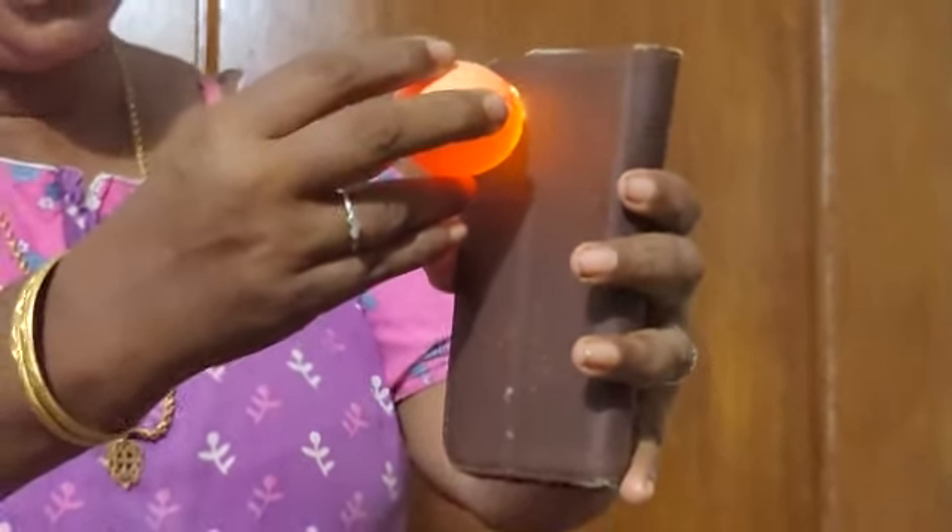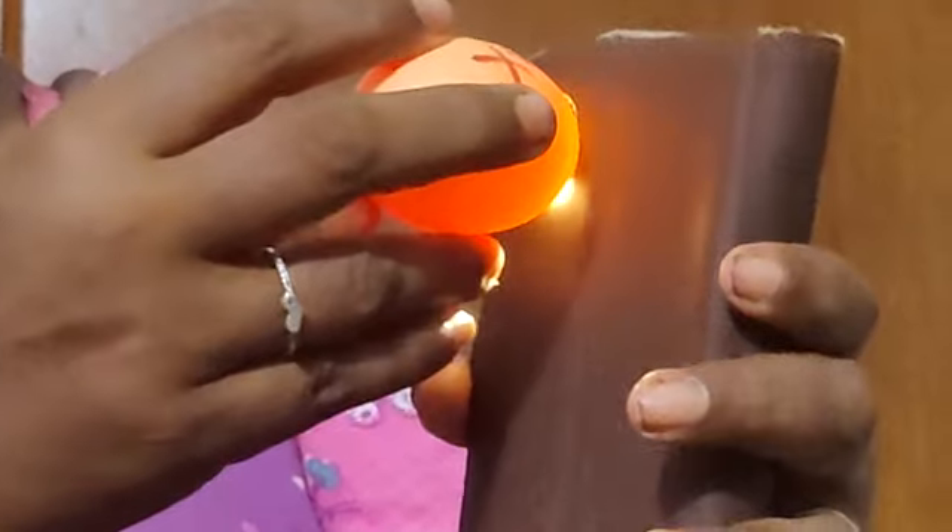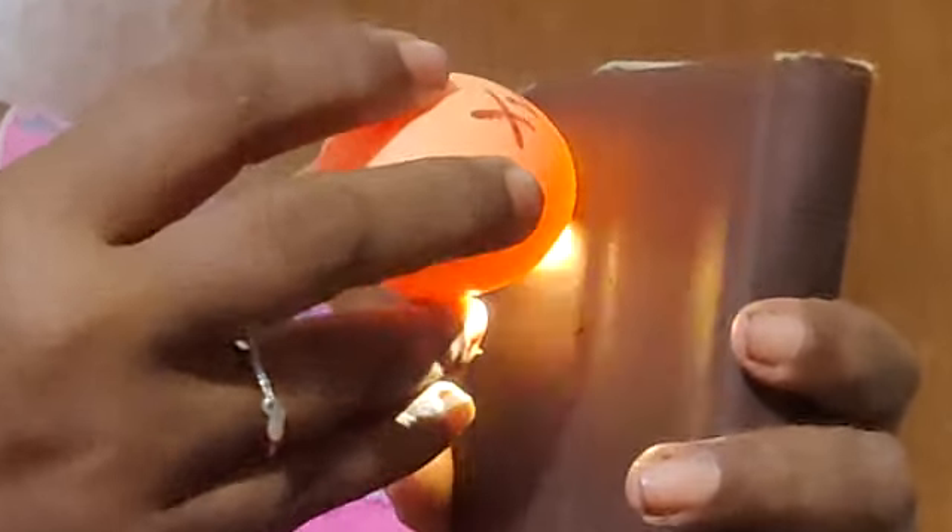The orange juice has half an inch per hour. I've made the orange juice. I'm using the orange juice.